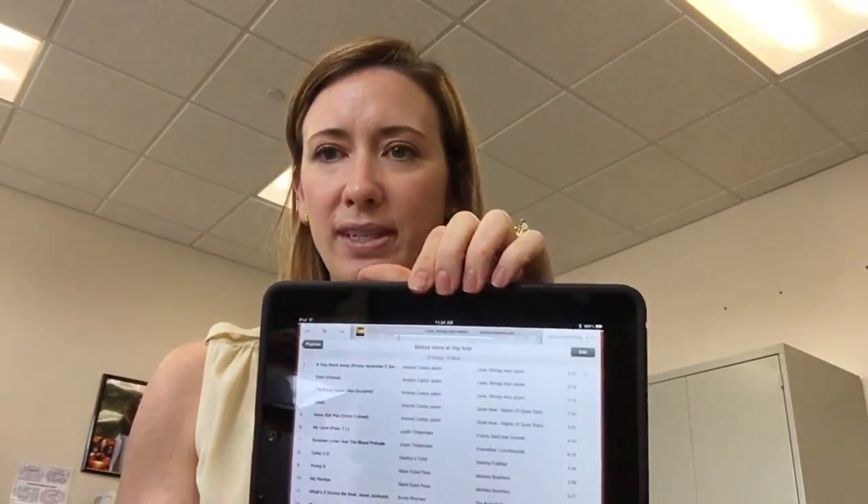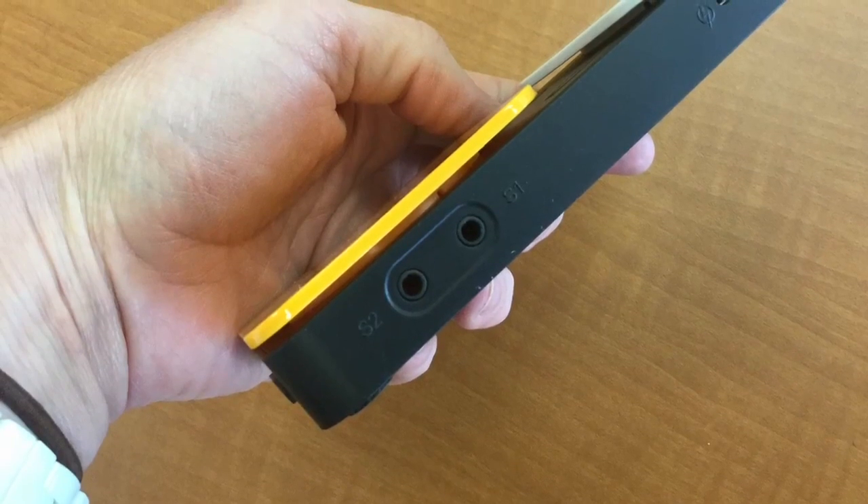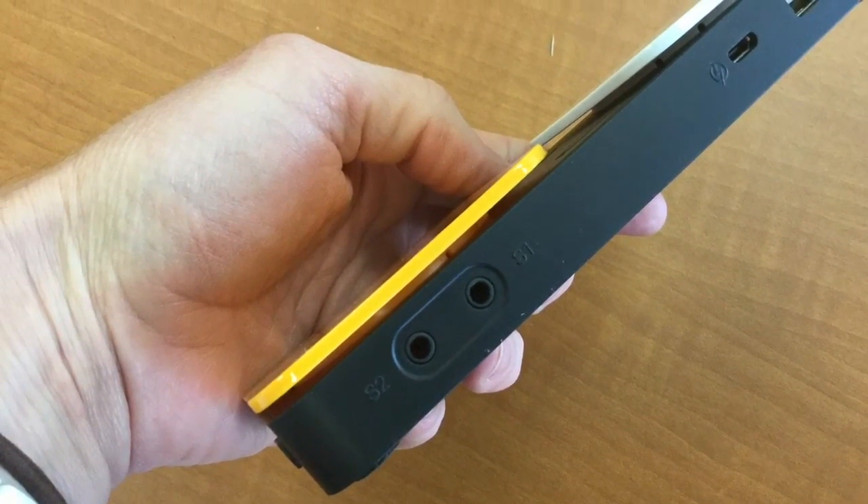You'll cue up the music and then you'll give the user a switch, such as this one. I'm going to plug it in to S1 so that I have that play-pause feature in this switch. And now, as a user, I can use my switch that I normally use to play music on my iPad.